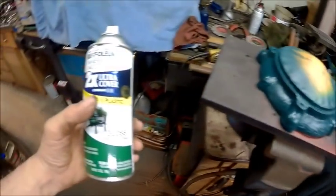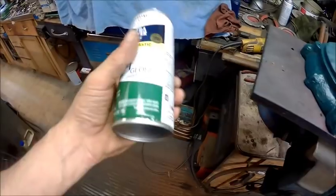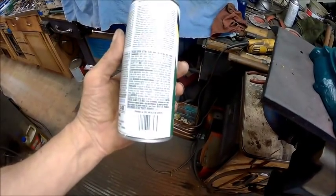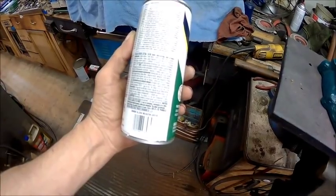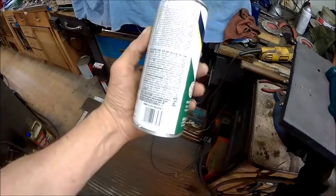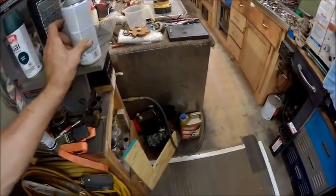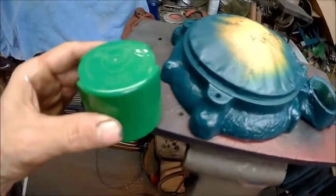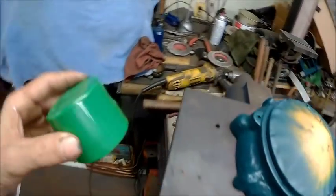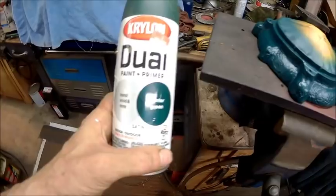See, I started out with this one here — it says fast dry, indoor outdoor, gloss, meadow green. Anyway, you can see the color right there — that's awful. It was just too bright. Matter of fact, right there is the lid — can you imagine that on that? That would just be too out there. So we thought we would dull it down a little bit with hunter green, satin.